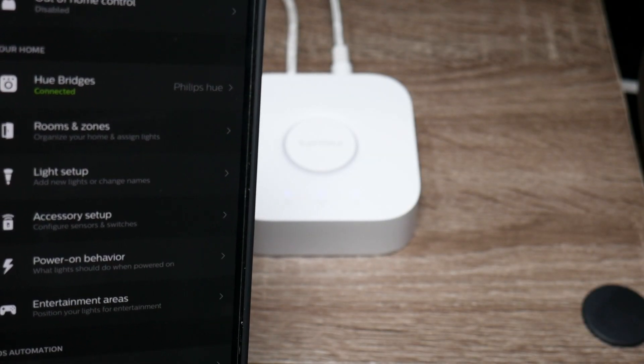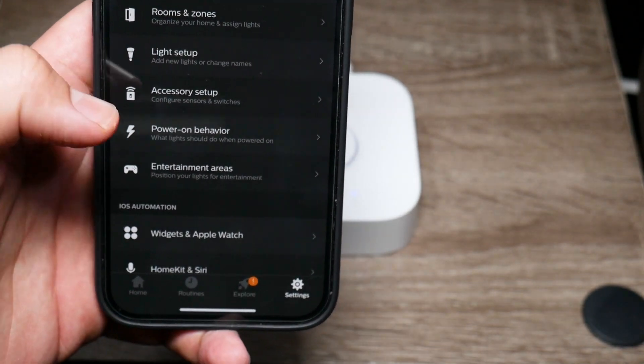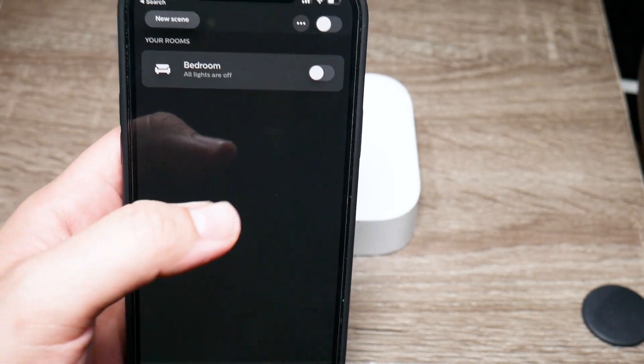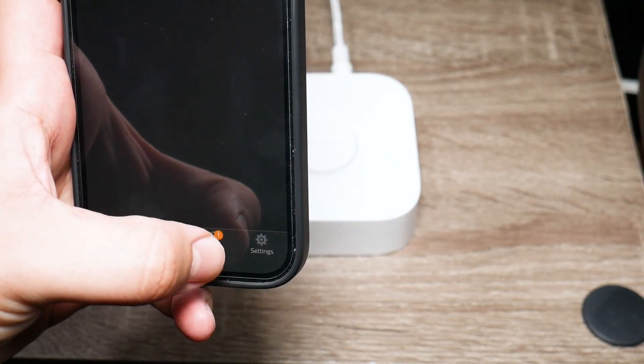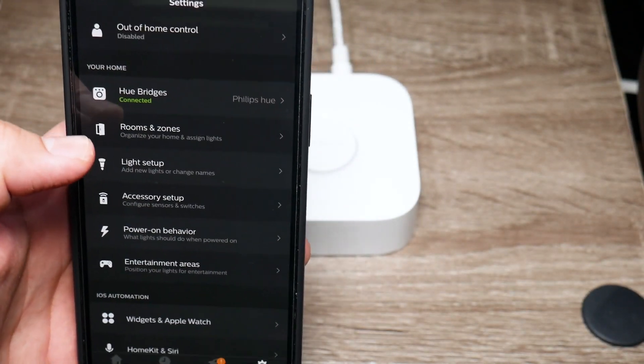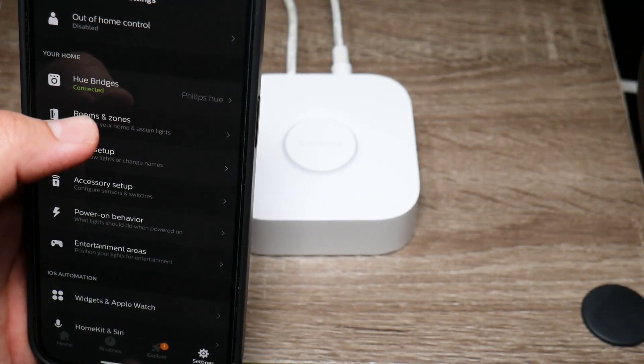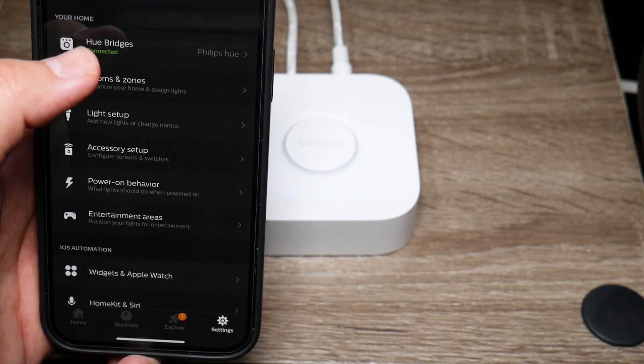The first thing you need to do is go into your Philips Hue app and then head to settings. As soon as you go into the app, you're greeted with the home screen — simply go to settings and right there it's going to say Hue bridges, which is going to show you that there's a bridge connected, and you're going to tap on that.